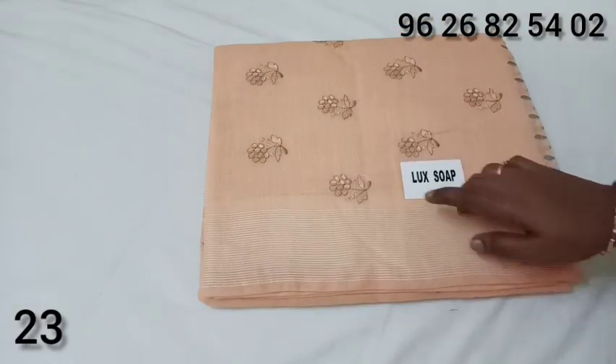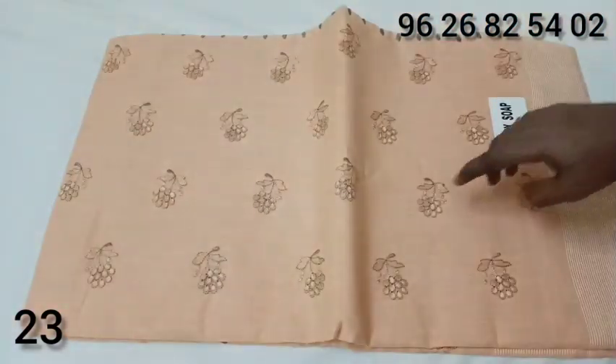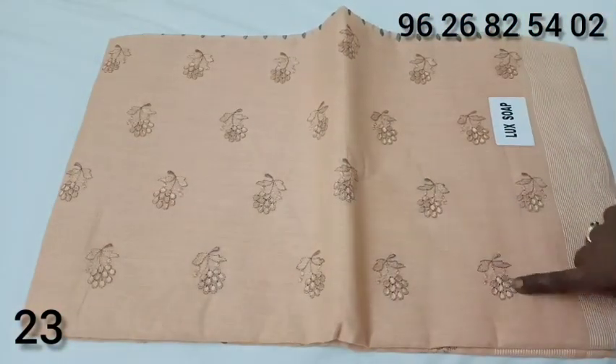This is Bangalore Silk Cotton. This is the color design — the gray color is a floral pattern.